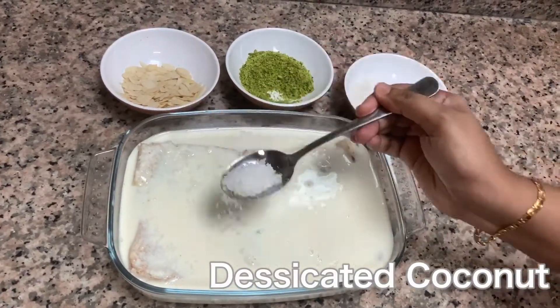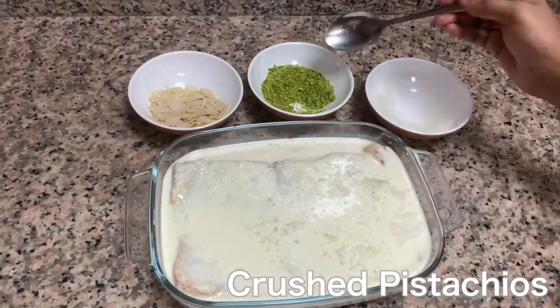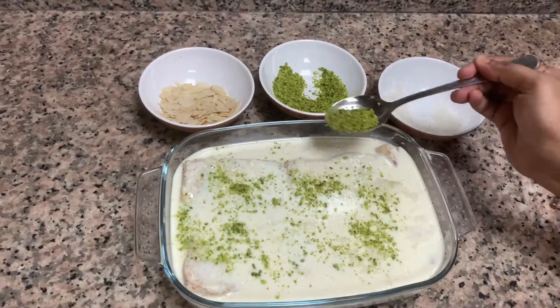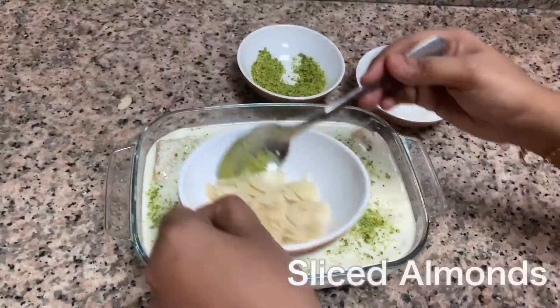Garnish it with some desiccated coconut, some crushed pistachio, and some almond slices.